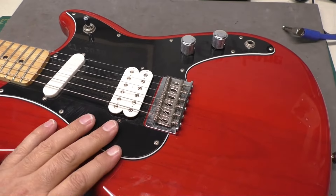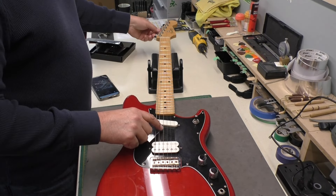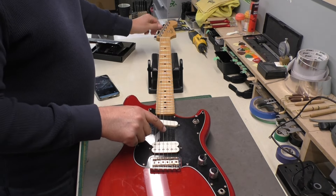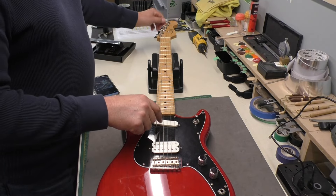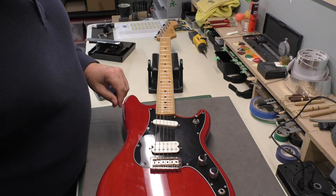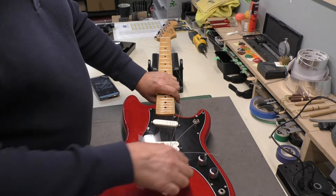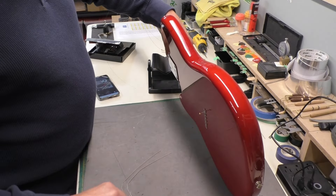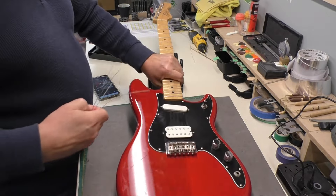The first thing I'm going to do is take these strings off. We're going to do a setup on this guitar after we change out the bridge. The owner has requested nines, the same strings that are on there now. I'm going to cut these off since they come through the body.